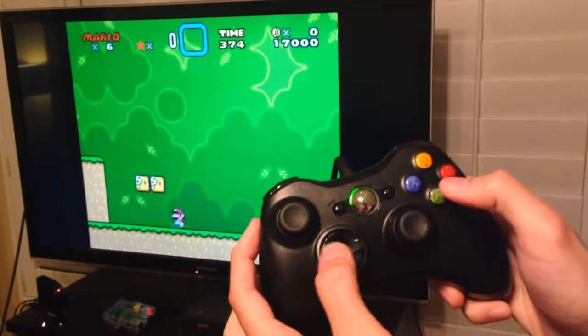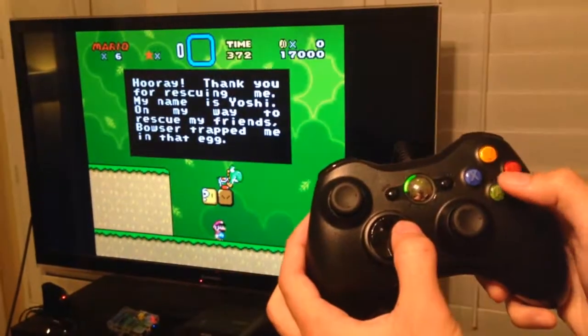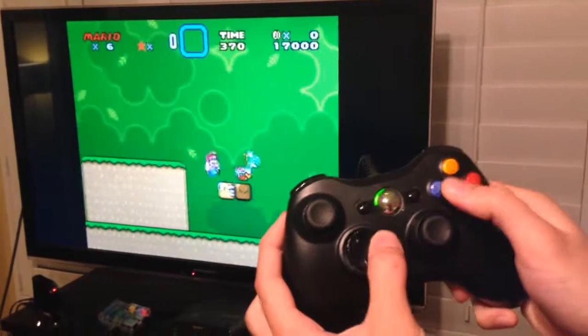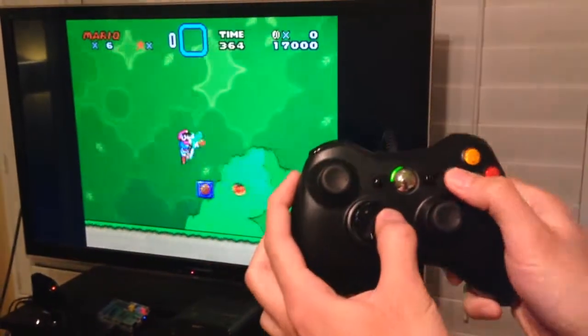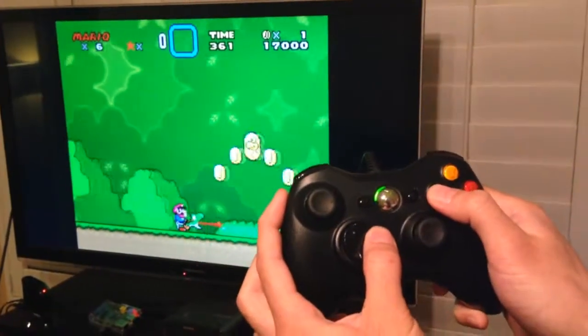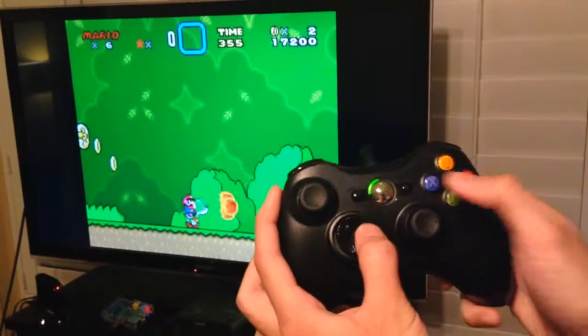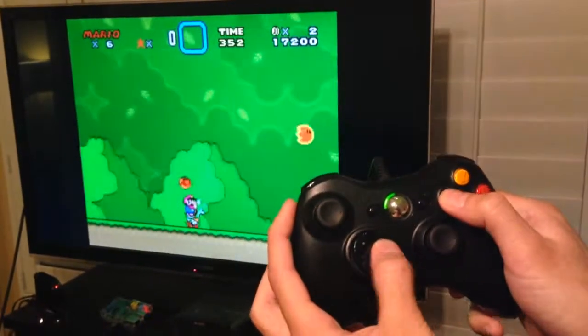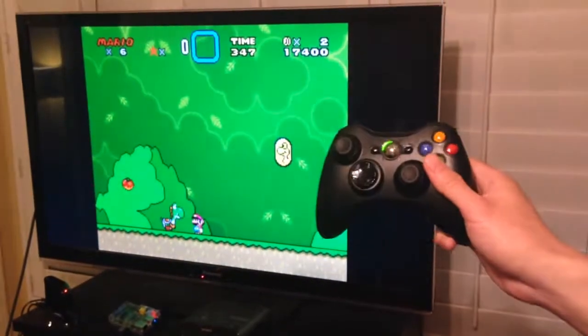Jumping up again. Here's Yoshi — let's go save him. So I'm jumping up all over the place. And that's about it. Thank you, everybody.